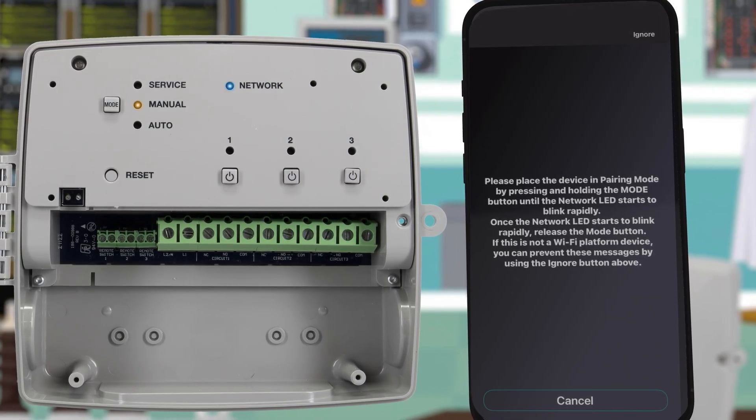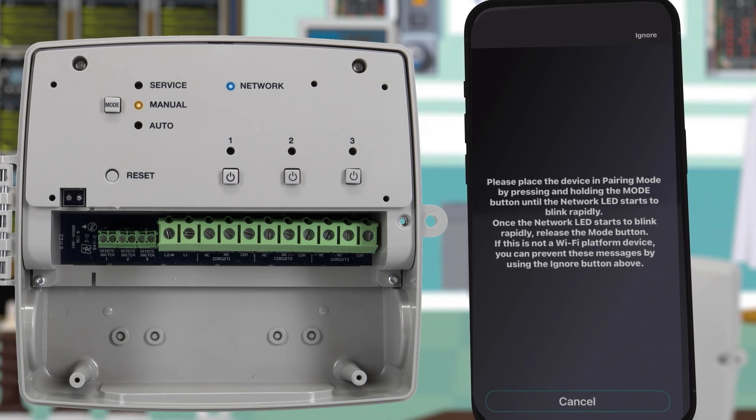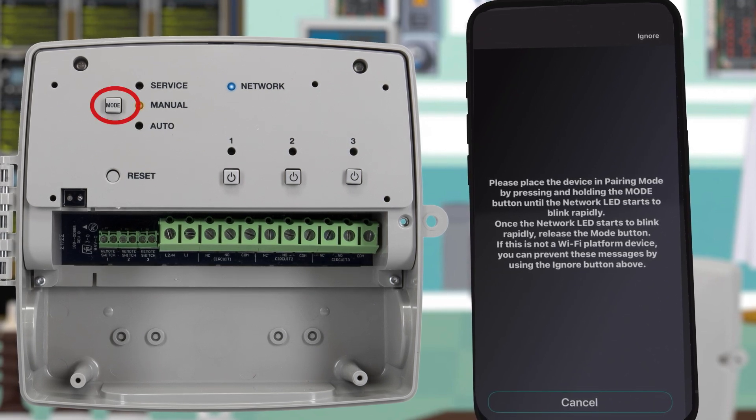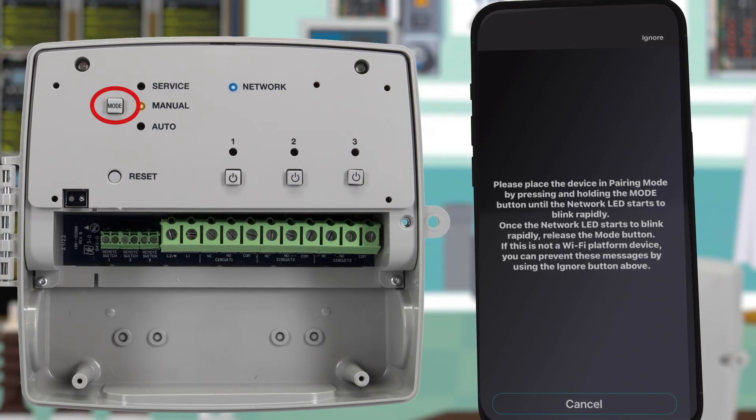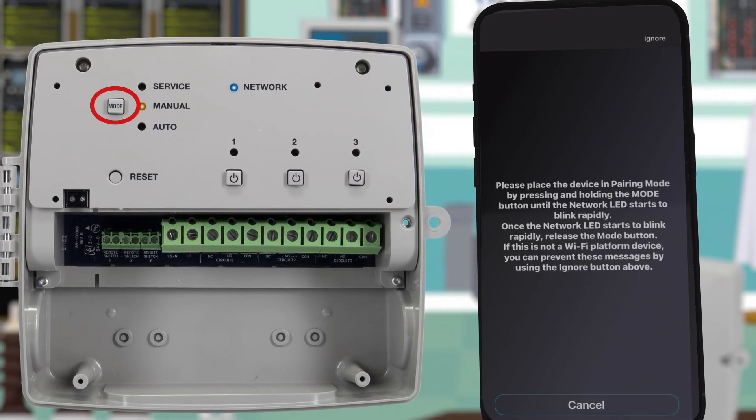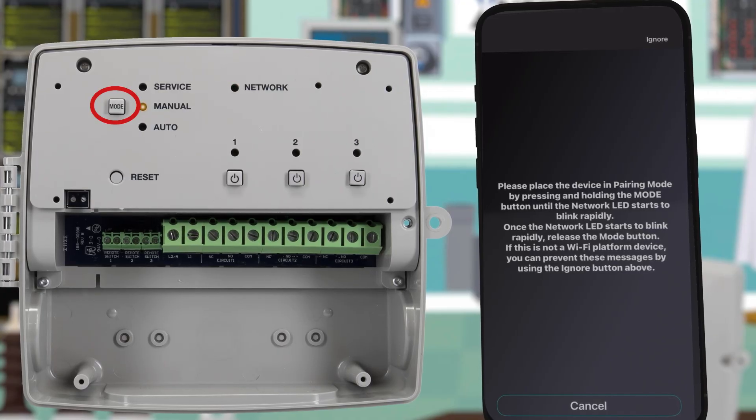The next screen will ask you to put your timer into pairing mode. To do this, press and hold down the mode button until the network LED blinks rapidly blue and green and then let go. If you hold the button down for too long, you will get an error message and will have to start over.